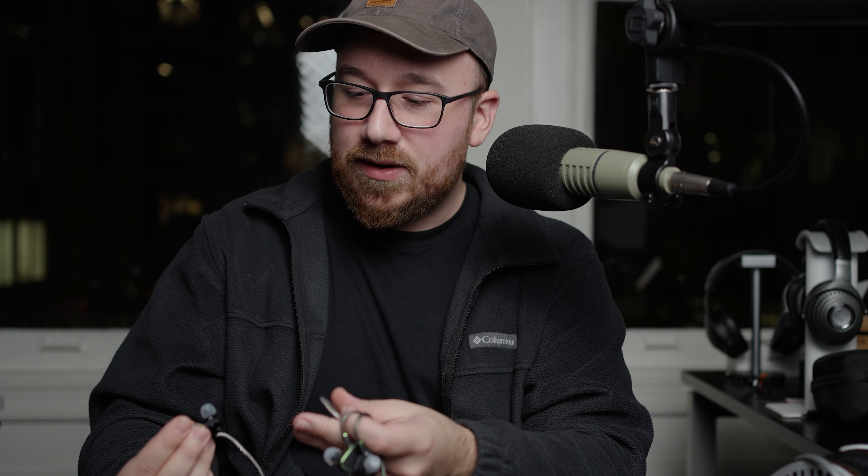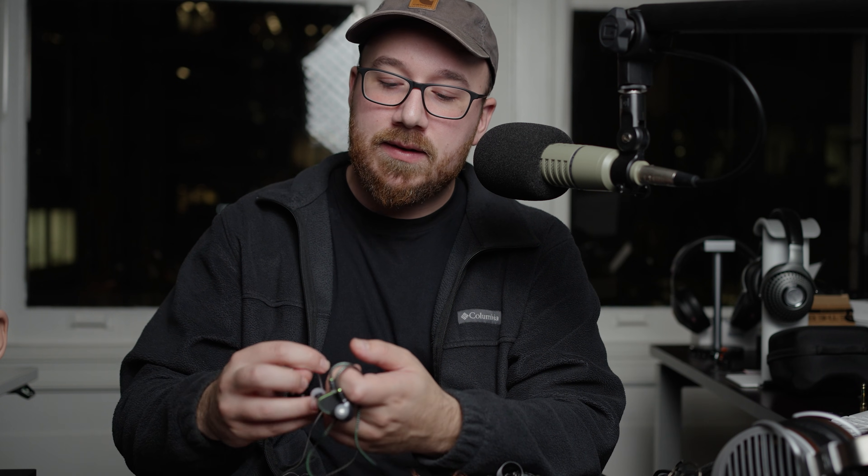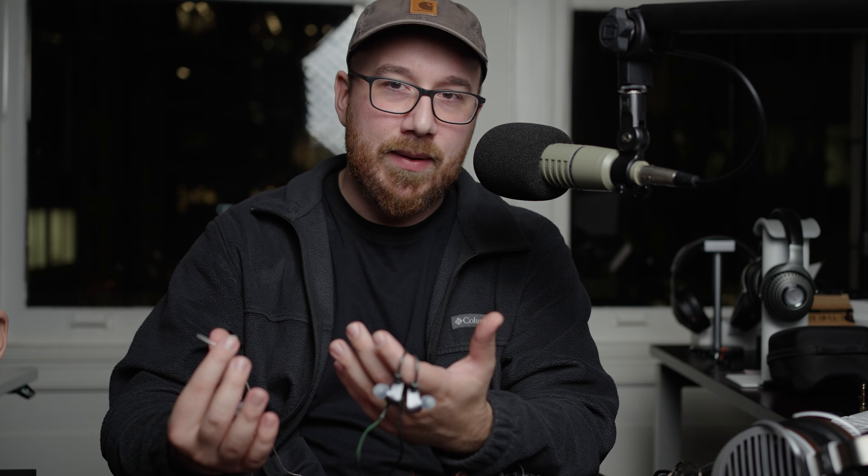So the fit is, at least for my ear canal, not the greatest. But in both cases, these are probably the ones that I would have the easiest time recommending by default because they're the best combination of sensible, reasonable tuning and technical prowess.